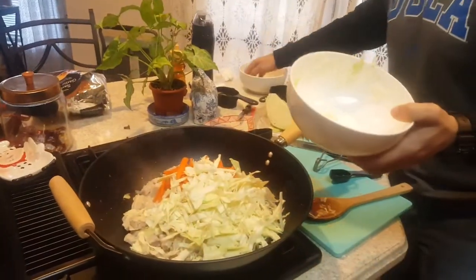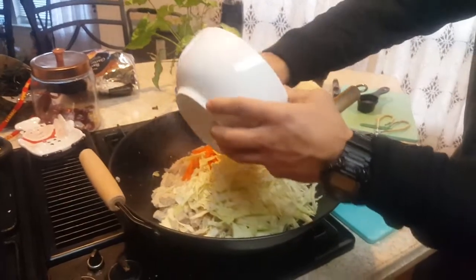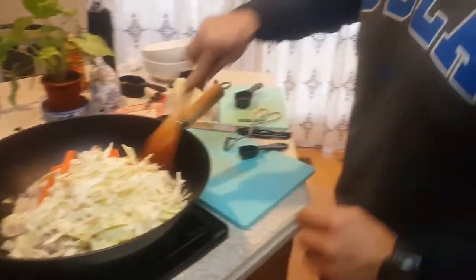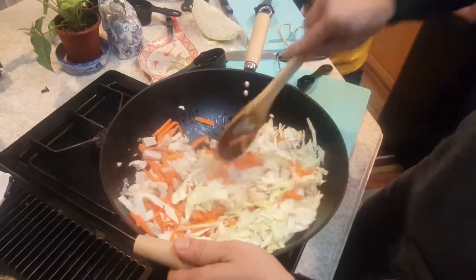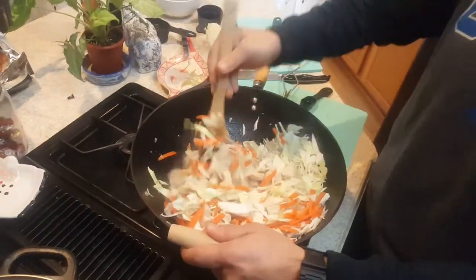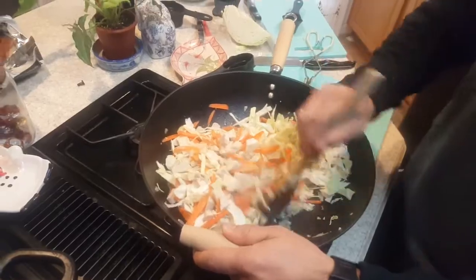Now we dump in our carrots and our cabbage and let this cook for a couple minutes, folding it around. Our meat, onions, and garlic are all cooked up — let this bad boy mix in. I know cabbage is not known for its beauty, but when mixed in with something delicious like meat, everything tastes delicious and it has a beauty of its own.